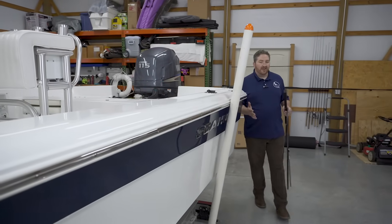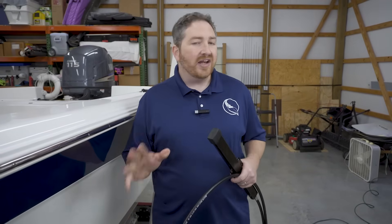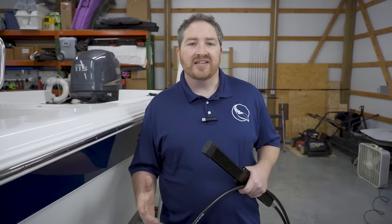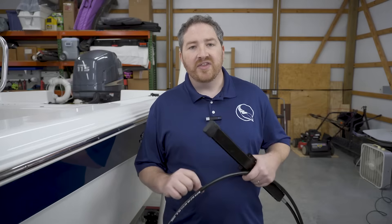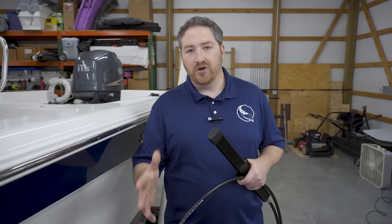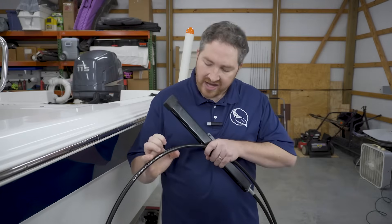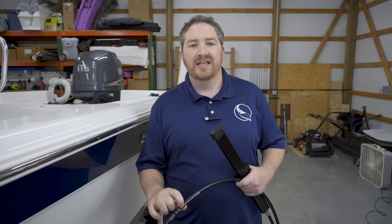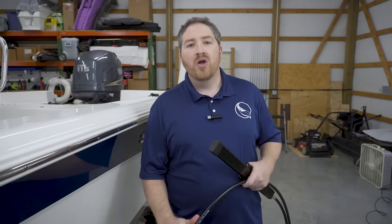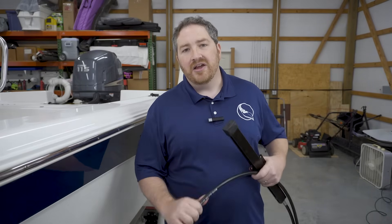Another factor to consider when picking out the correct steering cable is making sure that you get the right series of cable. There are a lot of different options when it comes to things like whether or not you want no feedback or whether you have power steering on your boat — and that's all determined by the series of the cable. The easiest way to identify the series of the cable you currently have is by finding the part number stamped on the cable jacket. That's going to tell you a lot about what type of cable it is, and you can either go back with the same type or browse different options to upgrade, as long as it matches the steering system you have and the length you need.